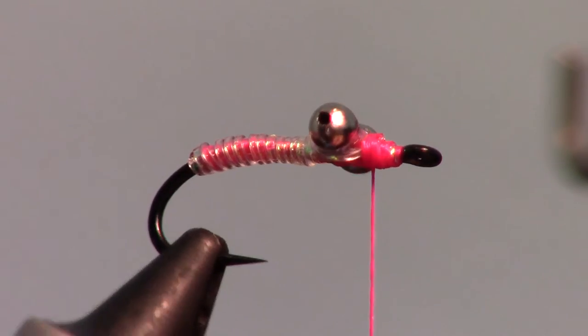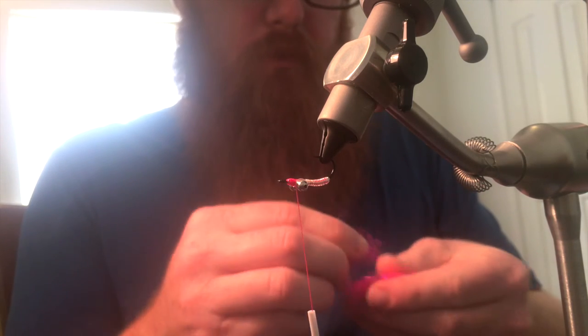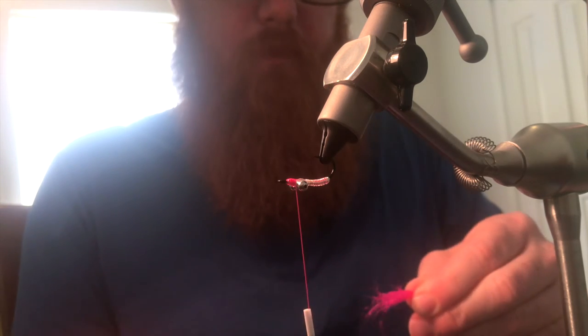Now rotate your fly upside down in the vise for the next step. For fiber, I am using a dubbing called the Kraken Enhanced, which has some mini rubber legs mixed in, and also some flash material as well.